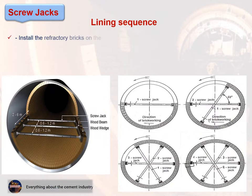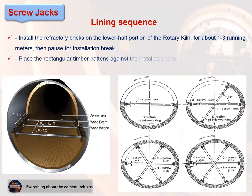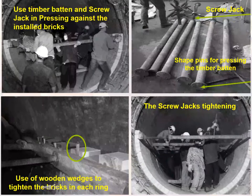Screw jacks method — lining sequence: Step 4: Install the refractory bricks on the lower half portion of the rotary kiln for about 1 to 3 running meters, then pause for an installation break. Step 5: Place the rectangular timber battens against the installed bricks on both sides along the kiln axis, then press the timber battens against the installed bricks using the screw jacks. These pictures show the lining sequence by the screw jacks method.